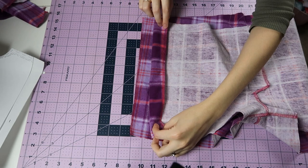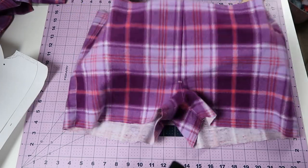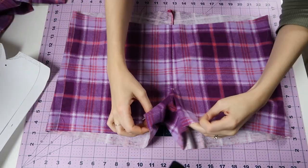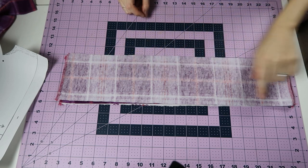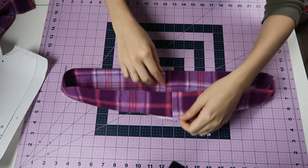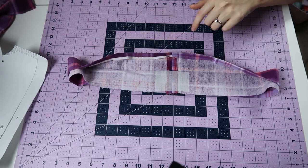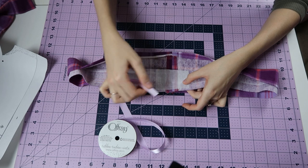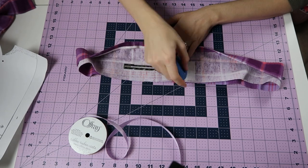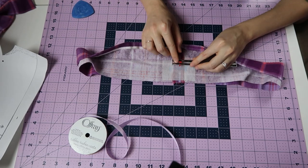Now I'm going to match up my plaid lines on the sides, and I also top stitched those as well. For the waistband, you're just going to stitch both sides, fold it in half, and then fold the seam allowance of one side up on the inside of the waistband. I decided to add buttonholes to slide my ribbon through, so I put a little piece of interfacing, marked the buttonholes, and made sure they were evenly spaced.